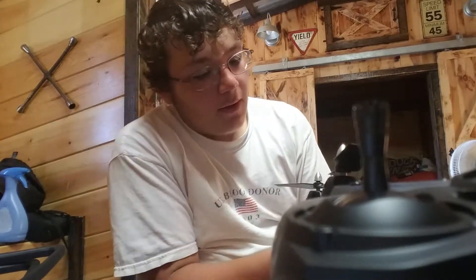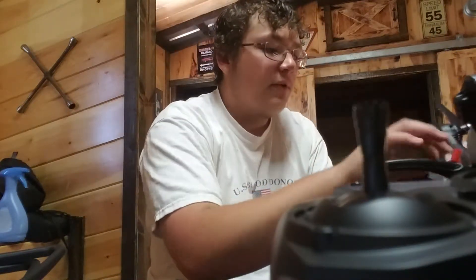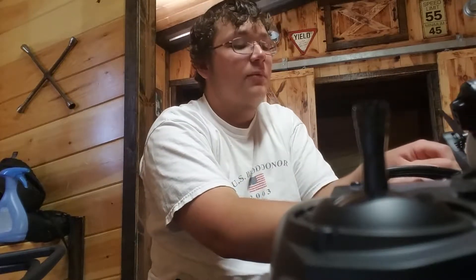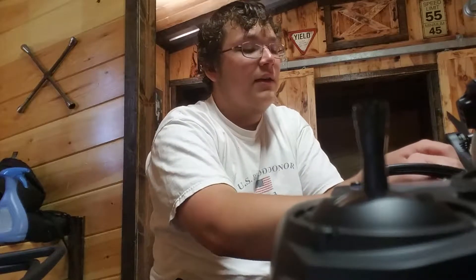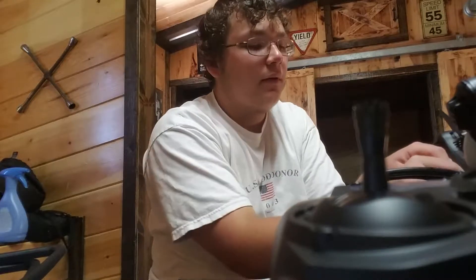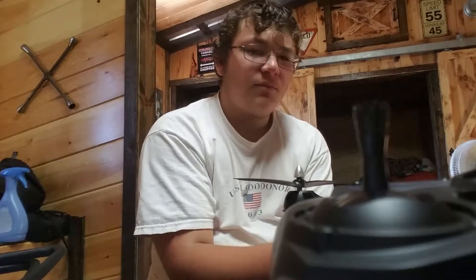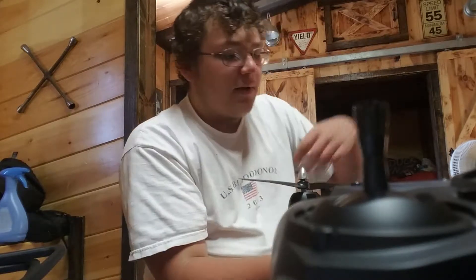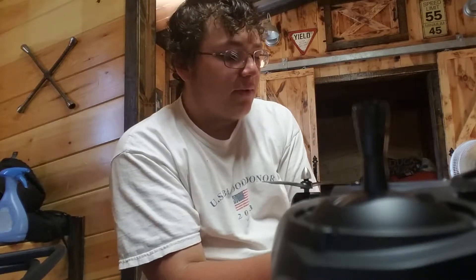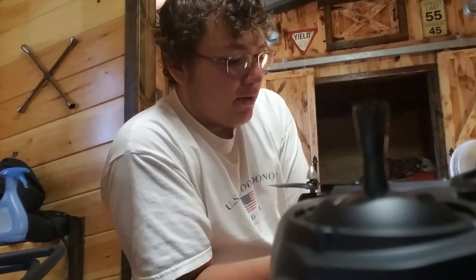Like I said, I will be getting a Phantom 3 but not soon - probably for my birthday, which is quite a while away, or maybe at the end of summer. This drone is still going to be cool. I've seen that the camera quality isn't the best but it's okay. I don't think I covered this in the last video where I unboxed the white one.